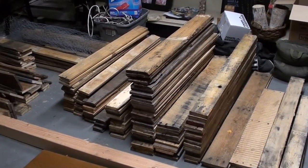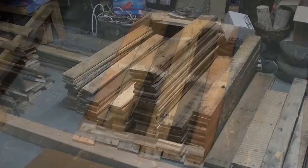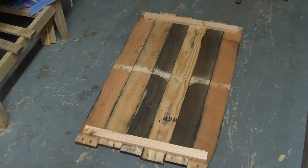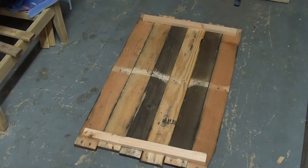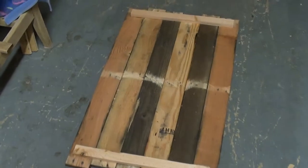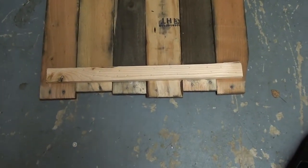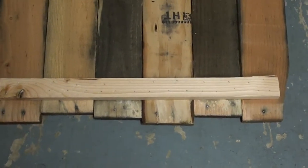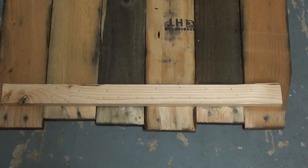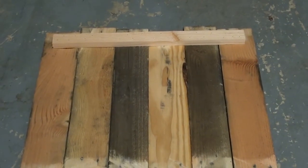First you start out by choosing the pallets that you want — the width and the length. Once you've picked your pallets out, turn them over so the face that you want showing is facing the ground. You're going to need two support bars, one on each end close to the edges. I used a nail gun, a finish nailer, and nailed them from the back so that you don't see any nail holes in the front, top, or bottom.